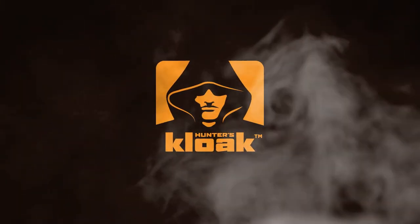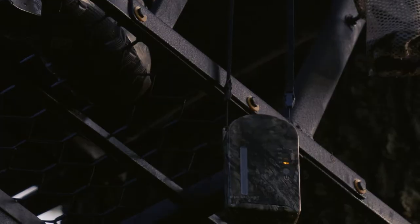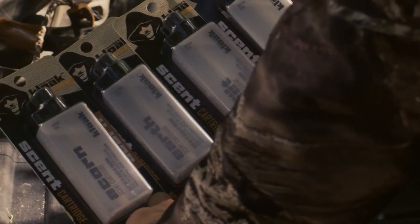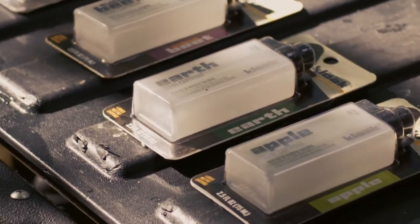Hunter's Cloak electronic mist system has all that's necessary to hide your stink with a concealing mist of natural earth scent that travels on the breeze, leaving you undetectable. You can also use one of our attractant mists, luring your prey and putting them at ease with the scent of the food they search out, like green apples, sugar beets, or acorn.